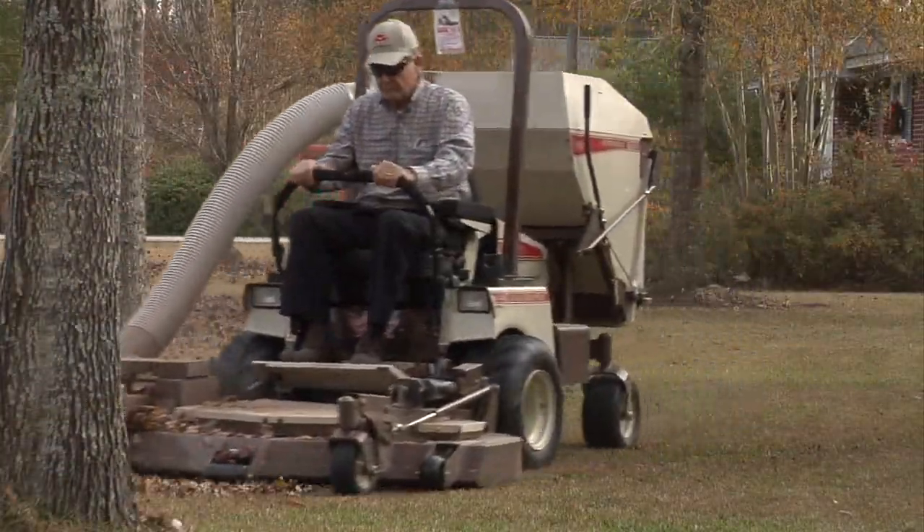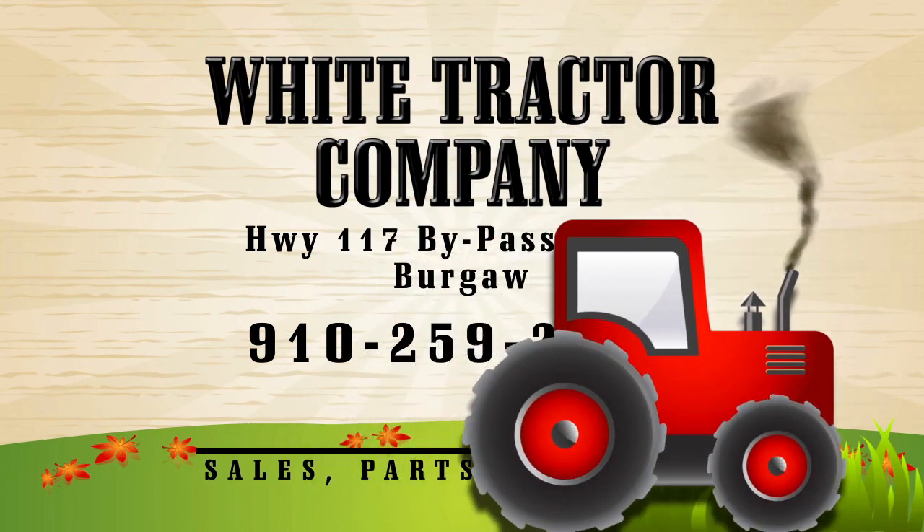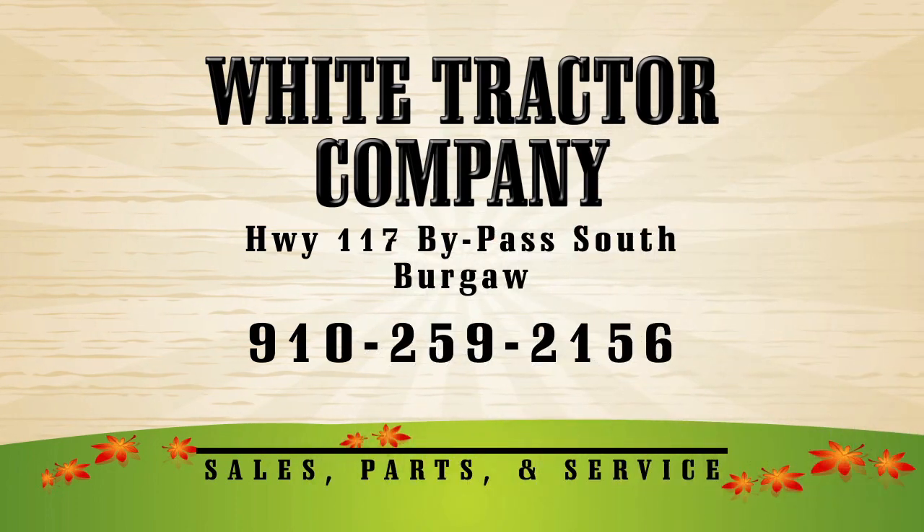Check out our Grasshopper lines at White Tractor in Burgall for the best in lawn, garden, and farm equipment.